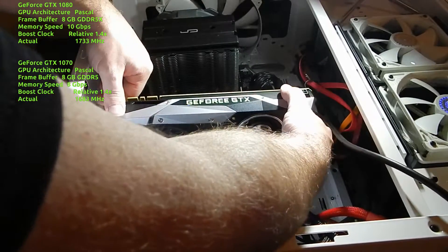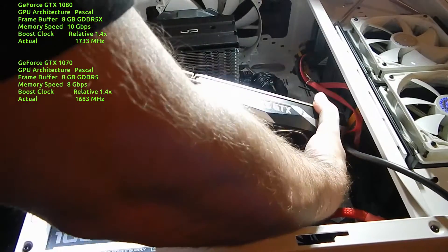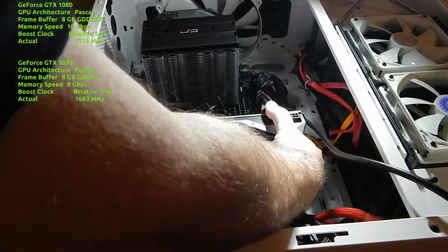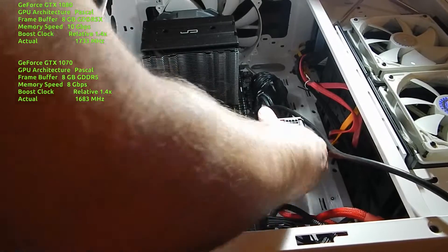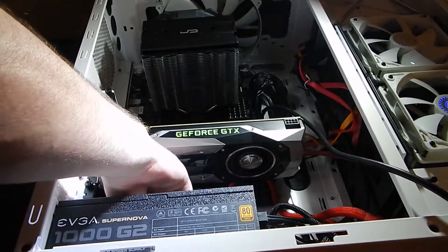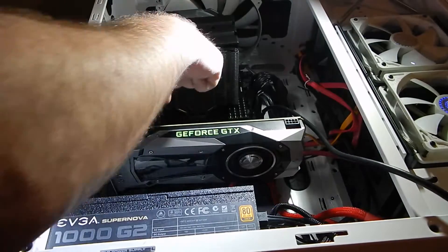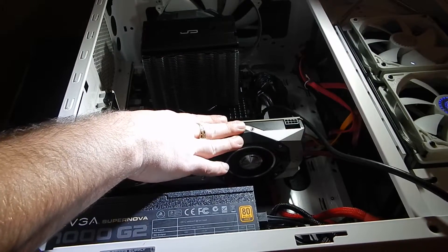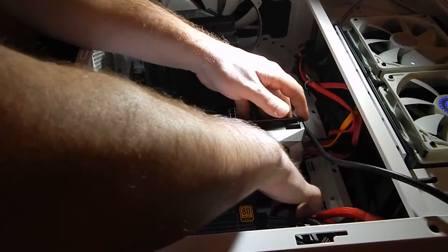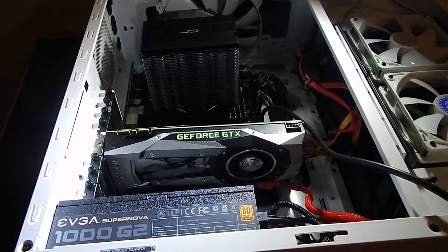Make sure you have no cords or anything in the way, and slowly lower the card down. Guide it in — make sure that the brackets are not going to sit on top of the motherboard, but literally slide between the motherboard and the case. Make sure everything looks like it's going to pop down just right, and with a little pressure — boom, we are in. That's it, the GTX 1080.